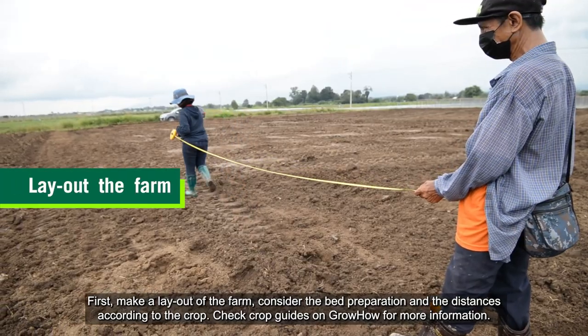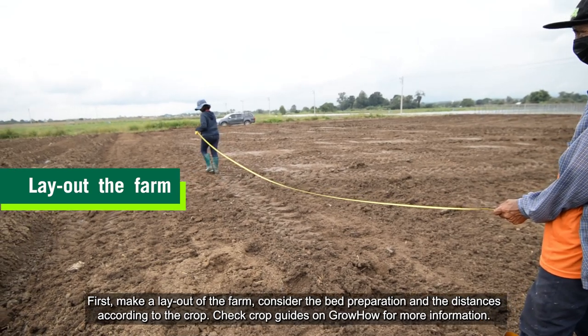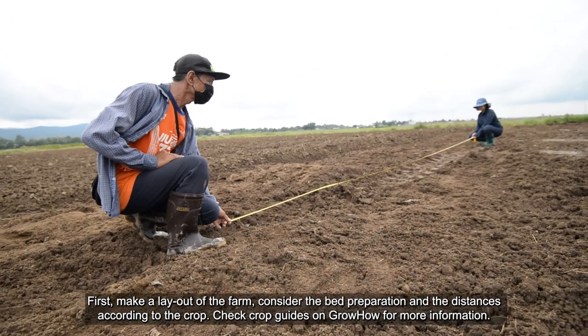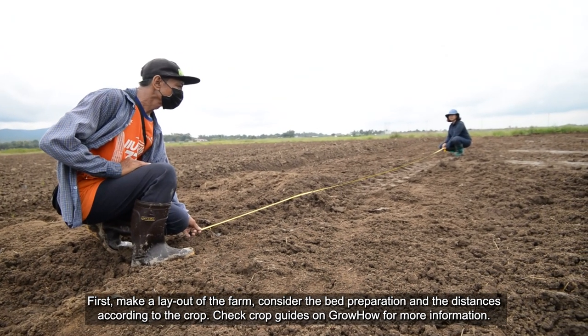First, make a layout of the farm. Consider the bed preparation and the distances according to the crop. Check crop guides on GrowHow for more information.